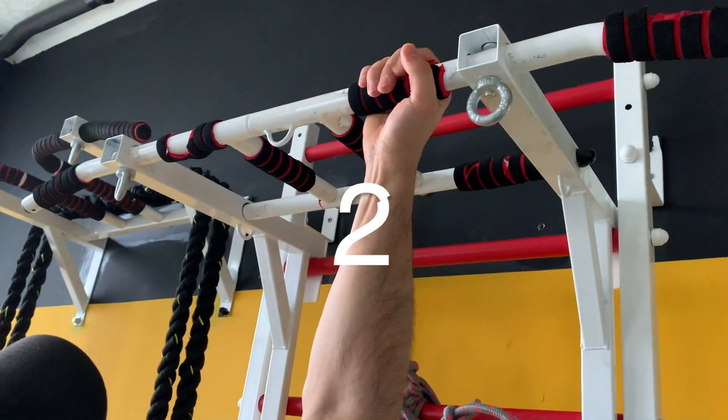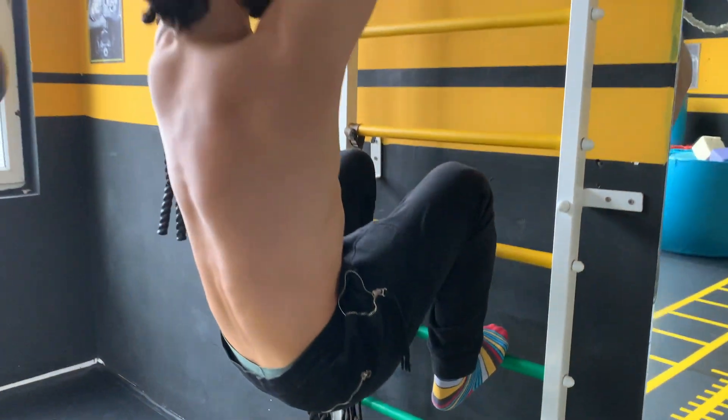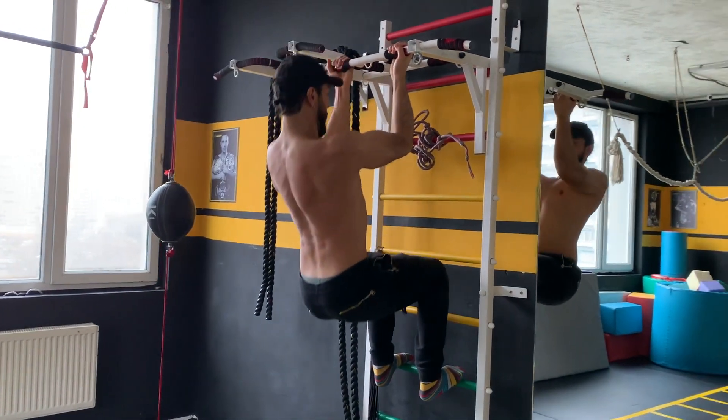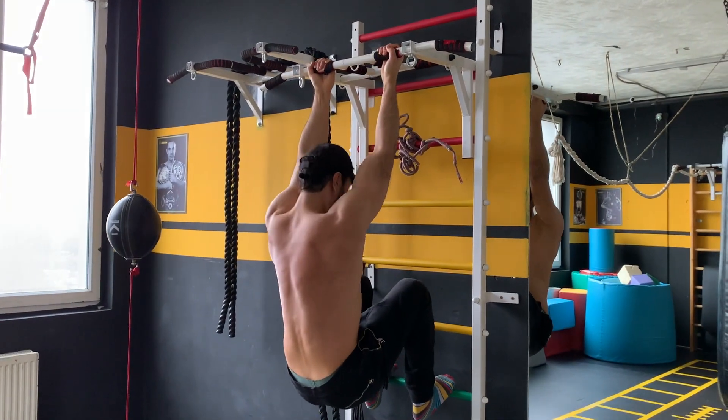Use different grips during pull-ups to train all muscle groups in your back. It's important to activate all the different muscles, so try using a wide, narrow, or reverse grip.